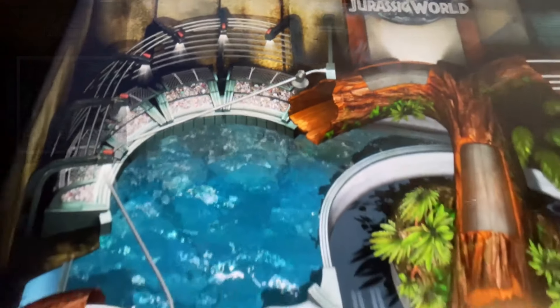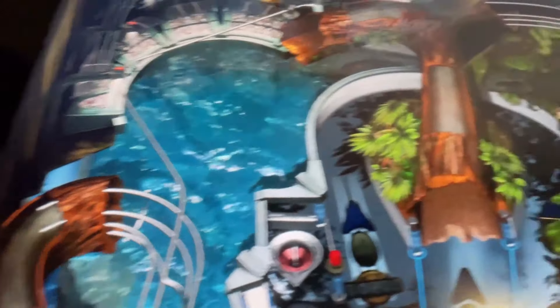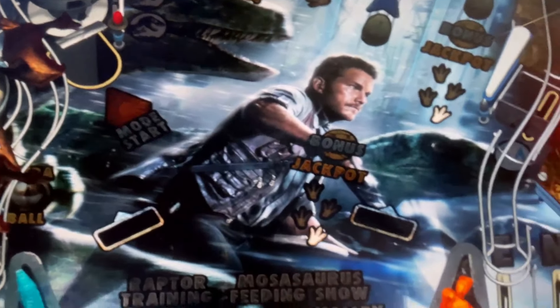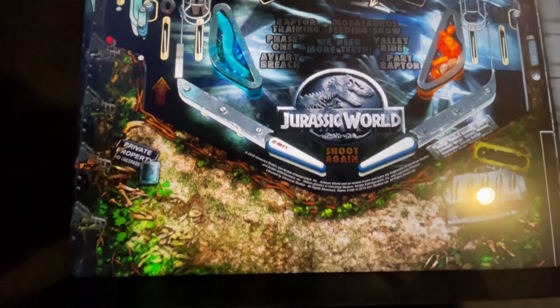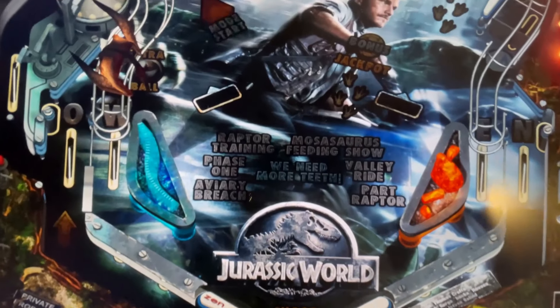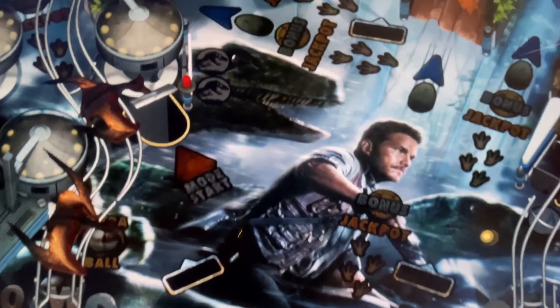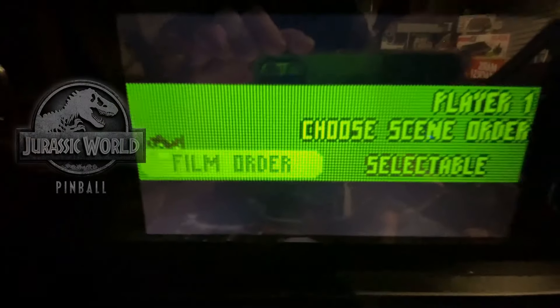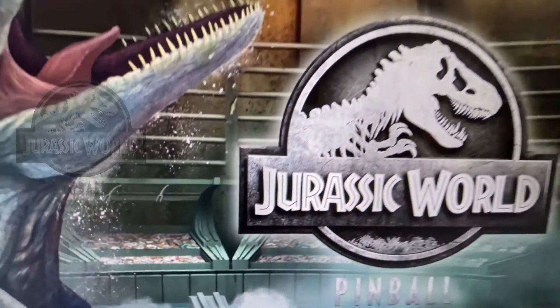Jurassic World. Look at that water effect. These tables look gorgeous — definitely close to 4K quality. There's Chris Pratt. You've got Blue in this one, and you've got pterodactyls. Some of that awesome music.